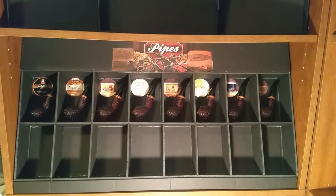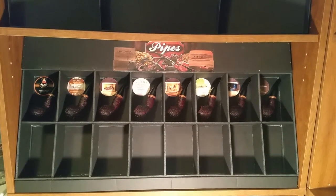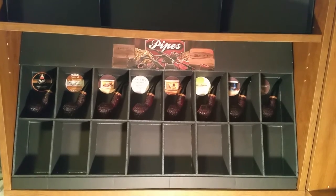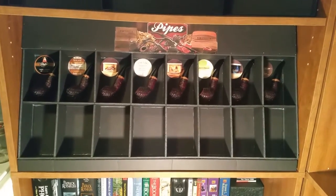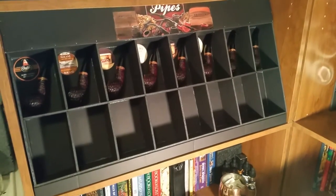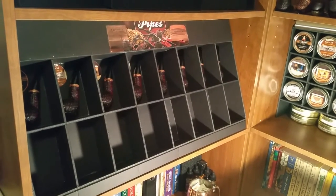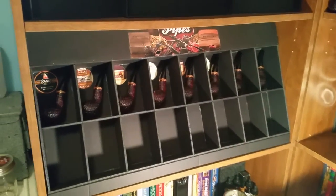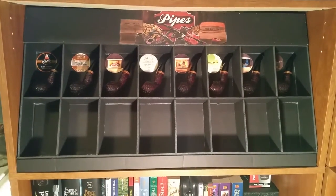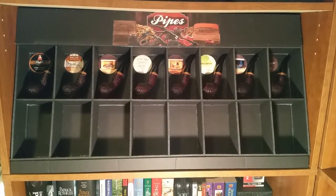I wanted to show you the new box that I have built. It is to house my 320s and as you can see I've got 16 spaces. Let me go to the side here so you can see a little bit better — see how the tobacco is leaning back like that. I built the box and put a little sign at the top that says 'Pipes.'